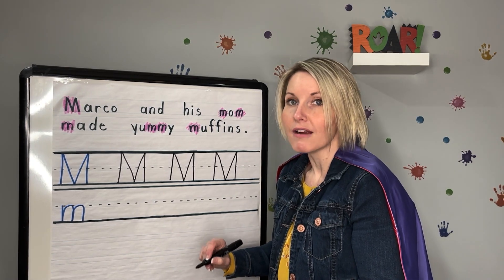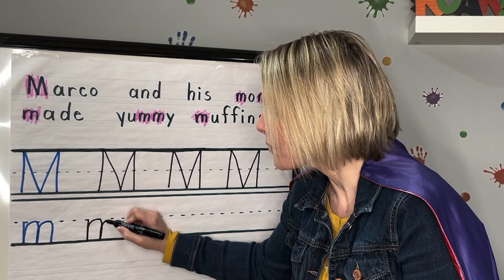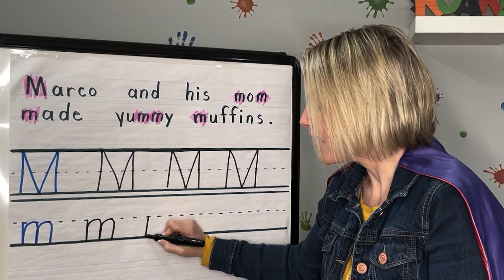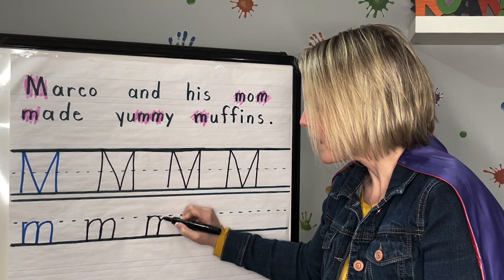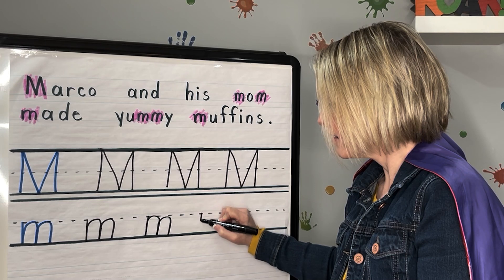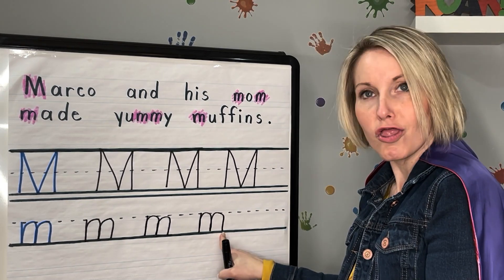Remember, lowercase M starts in the middle. Little line down, slide back up, curve around, touch the bottom, curve around, touch the bottom — lowercase M. Let's do another one, and one last one: start on that dotted line, little line down, slide up, curve around, touch the bottom, up, curve around, touch the bottom. Lowercase M.